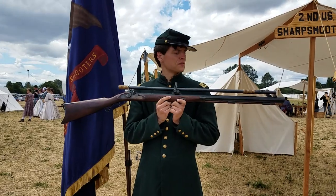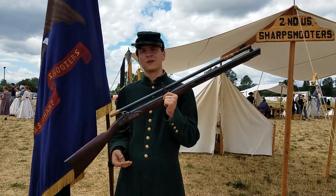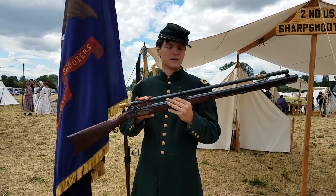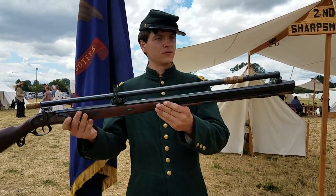This is my personal heavy target rifle. It's actually fairly light for a target rifle, clocking in at about 16 pounds. It's based off of a Hawkins rifle with a long W.M. Malcolm telescopic sight. I'll do a little bit of a close up for you on this.